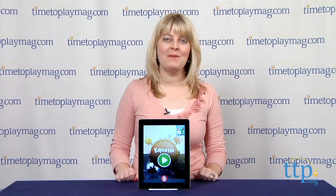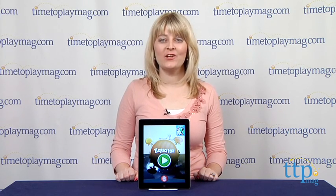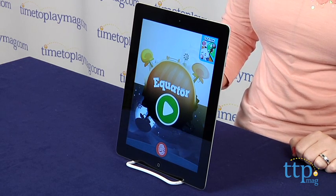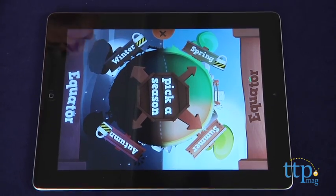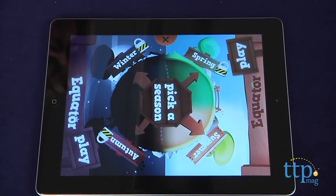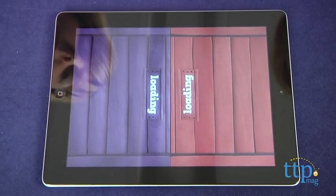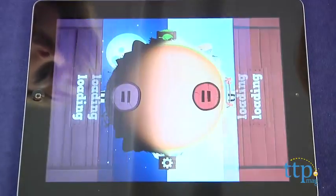Hi, I'm Laurie from Timetoplaymag.com, here with Equator from Fingerprint. This is a collaborative math game for the iPad. Designed for two players, the goal of the game is to bring balance to the Equator by creating an equation that equals the same total as the other player's equation.